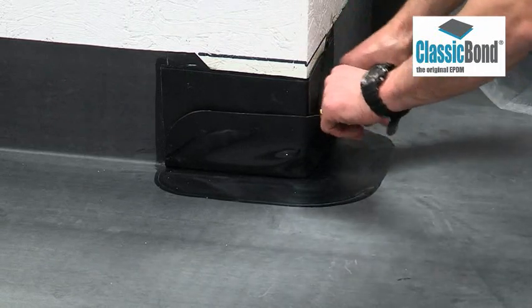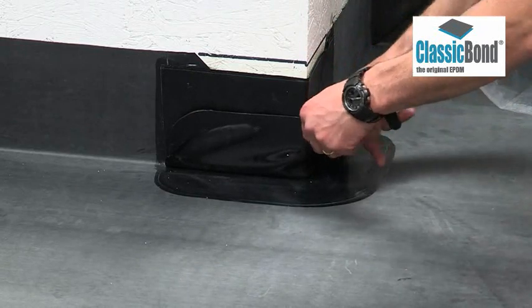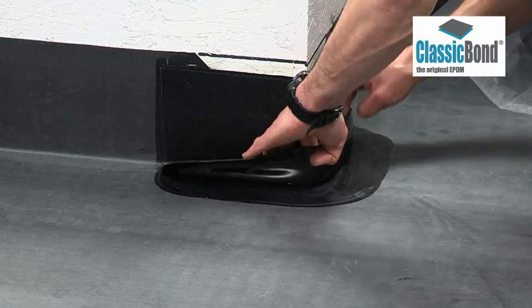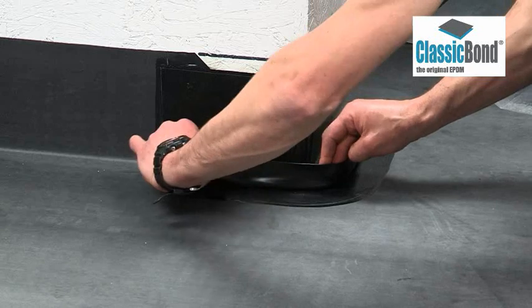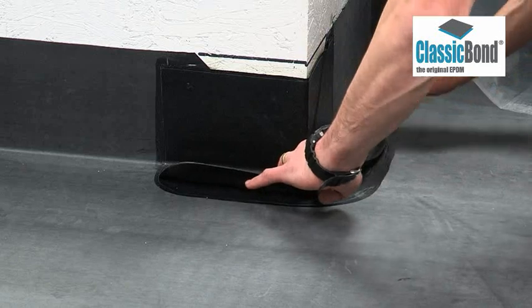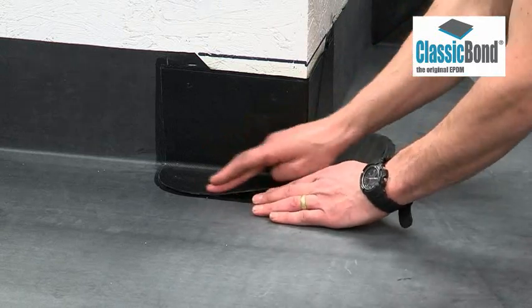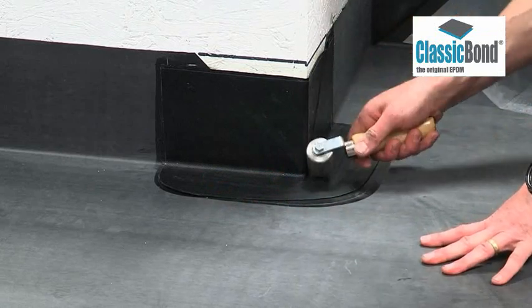When this is complete, the pressure-sensitive tape can be brought down onto the deck to create the corner detail. Start at the back and smooth the tape uniformly and evenly onto the deck using minimal pressure. Once the tape has been positioned, ensure it is rolled to activate the pressure-sensitive adhesive.